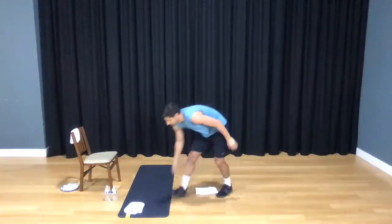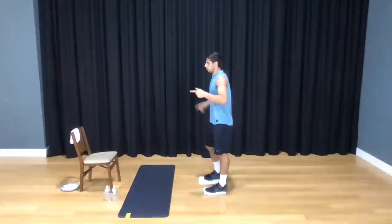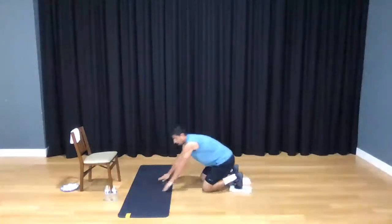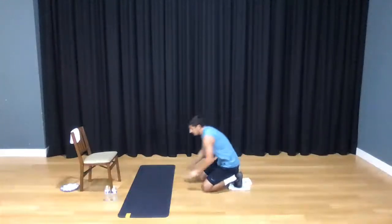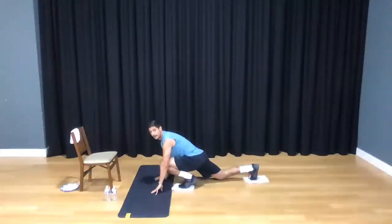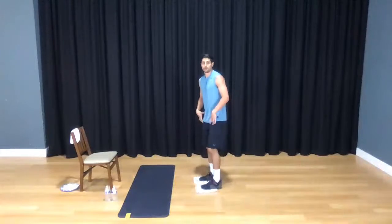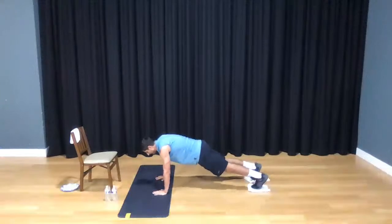Bring it right back down into your mountain climbers. Do you need both your towels or both your plates? This time we're going to go a little bit quicker — make sure when you're going quicker you're not taking your hips down. We don't want that. Just little shuffles — you want to feel the burn all the way through those hip flexors and quad region. Here we go, in three, two, one, and go.